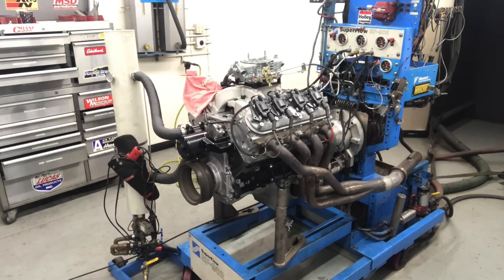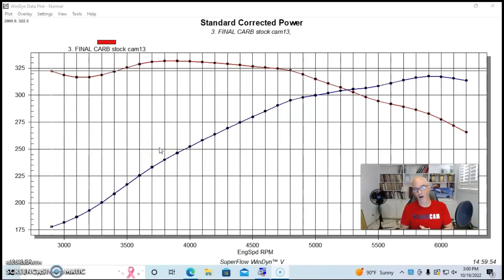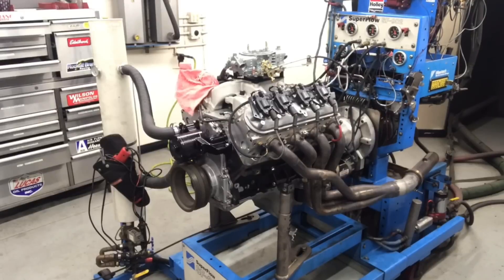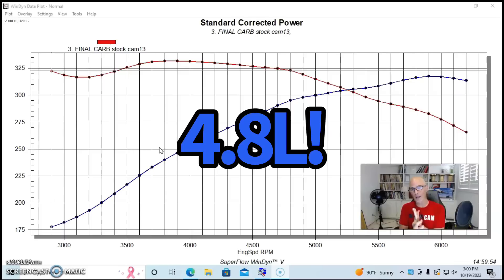Yeah, it started! Well, it looks like we have a dyno graph, so not only did we actually get our much-maligned and damaged 4.8 liter running on the dyno, we actually were able to make some power, and it seems like the thing is working actually fairly well. We had a Gen 4 4.8 with all kinds of problems.